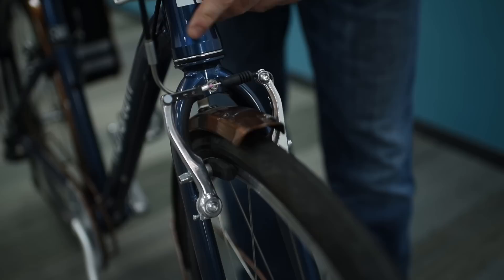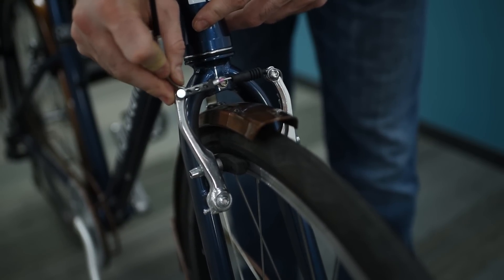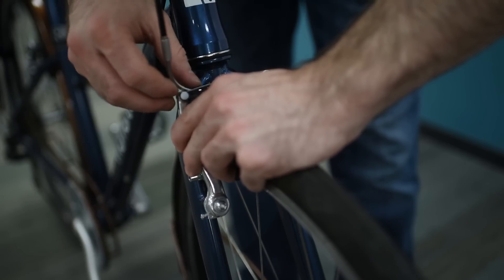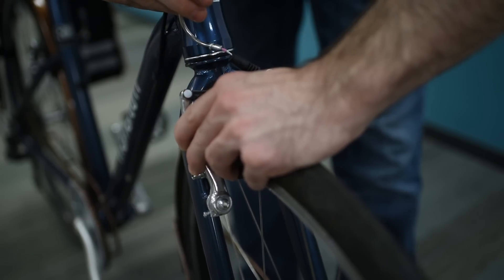For a bike with V-brakes, the brake cable is again held with tension, but there's only one side this time. Again, pinch the brakes together against the rim and unhook the brake cable from its seat. Then let go and they'll spring open.